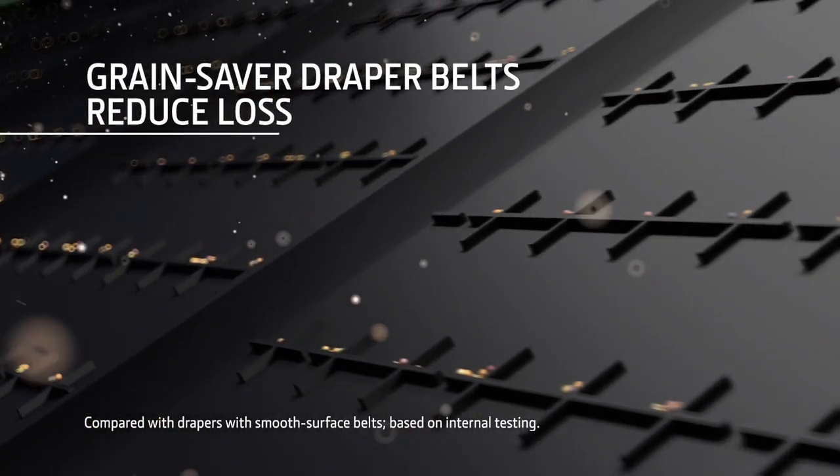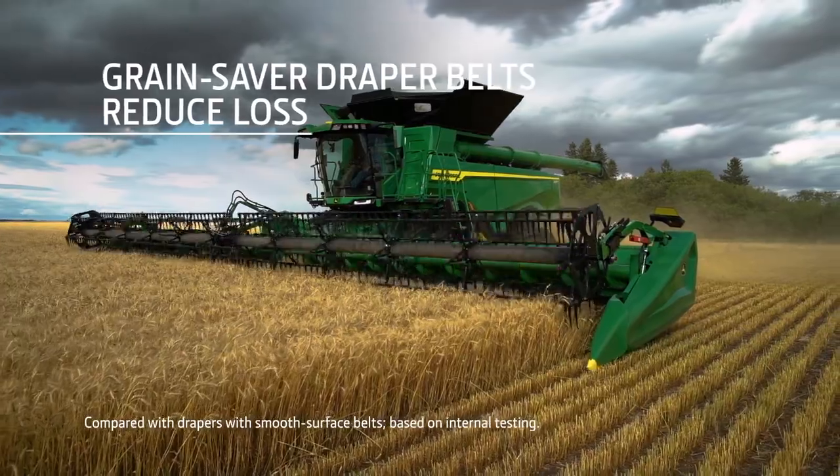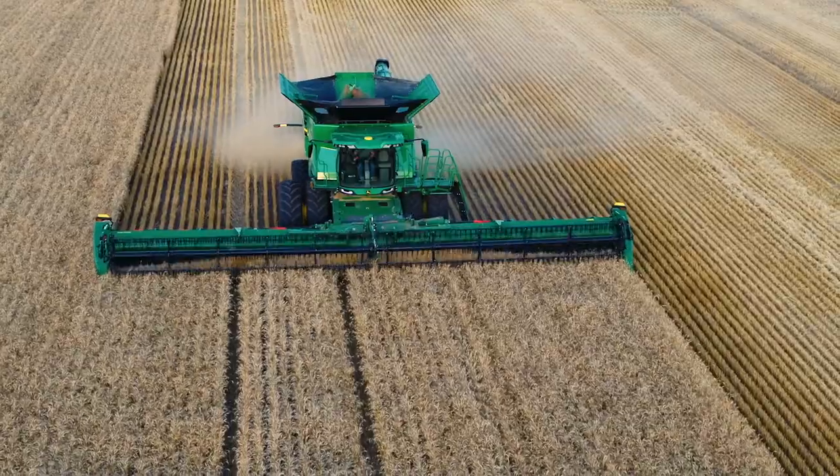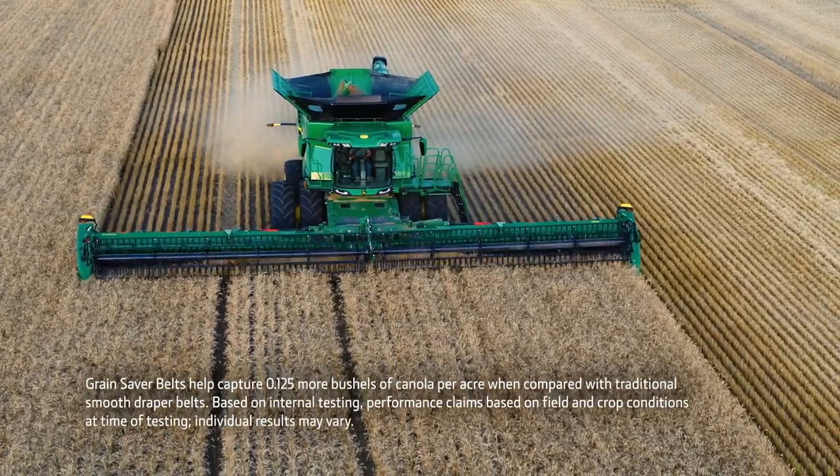Our Grain Saver Draper belts prevent grain loss at the header by not allowing grain to roll down the front of the belt and pass the cutter bar. These belts can reduce cutter bar loss by up to 25%.